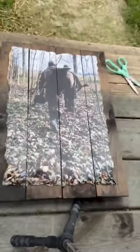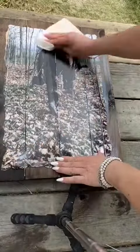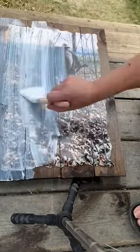Apply Mod Podge on the back of the picture and set it on your board. Use a paper towel and remove any Mod Podge on the picture, then apply Mod Podge on your picture until it's fully covered.